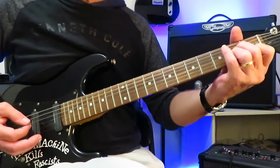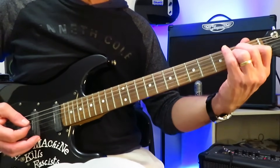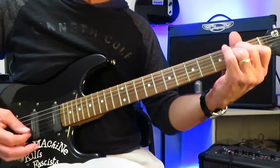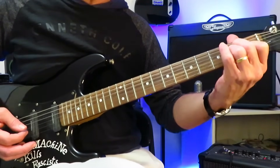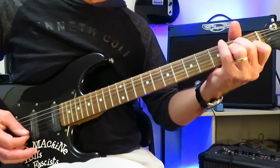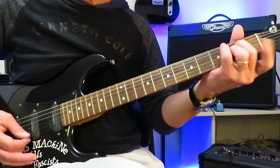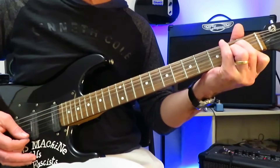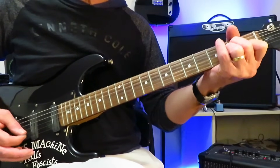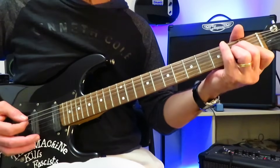We're going to start with a palm muted open A, then go down to the second fret of the D string — which we're holding as part of this A minor. All down strokes, and then we're going to go down to the first fret of the B, up to the second fret of the G, all being held in this A minor. You're going to lift your index off, grab the open E very quickly, and then drop your index onto the first fret, covering the B and the high E. Then just right up the strings, right back up to the G string.